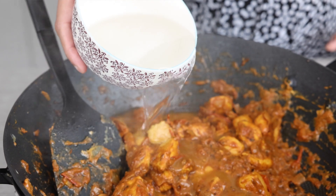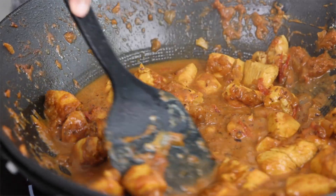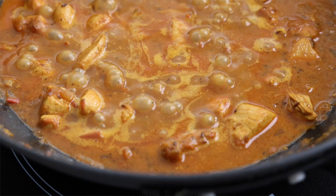Now I'm going to pour in a little bit of water to help create the gravy for the curry. We're going to give that a nice stir and increase the heat to about medium high.